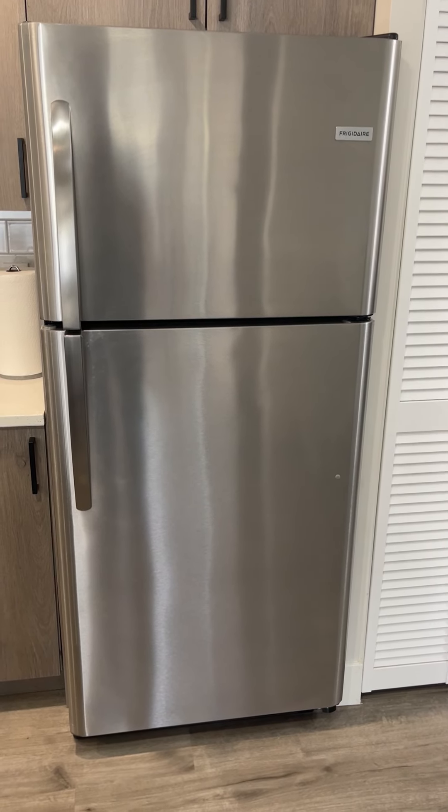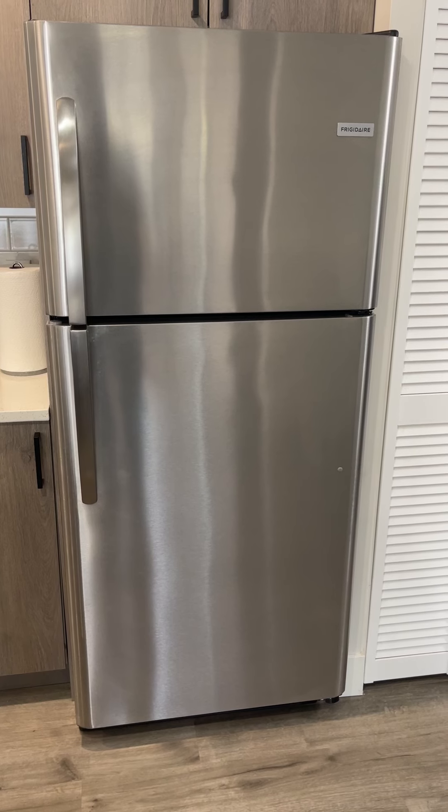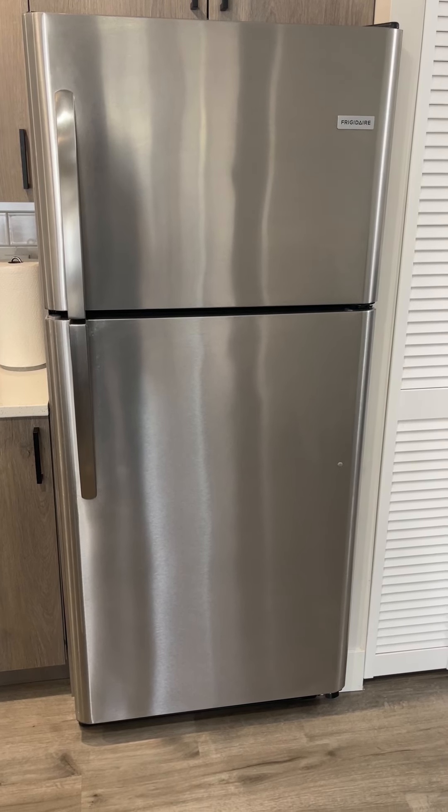Hey guys, James here. Wanted to give you guys an honest review of this Frigidaire refrigerator and freezer that we have.